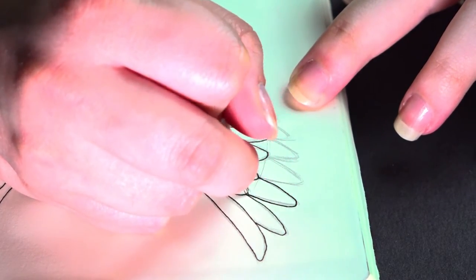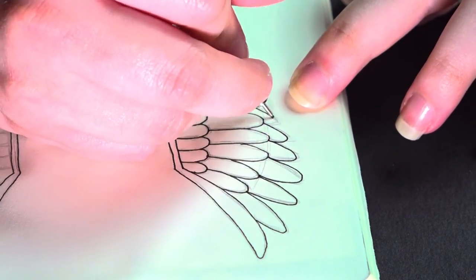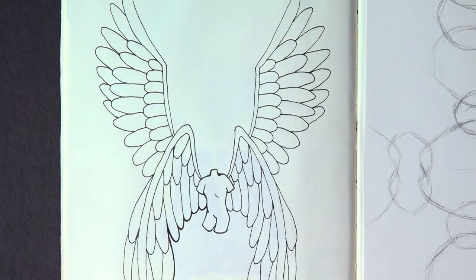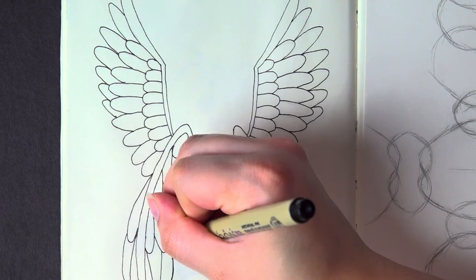All those feathers are done and now I can get to the fun part, where I'll really make the piece pop. Using my thickest pen tip that isn't just a straight up brush or chisel — the 0.08 — I first go around the outer edges to get a nice thick border.